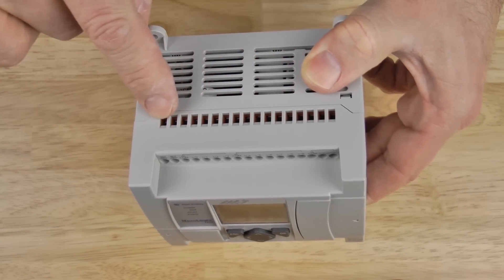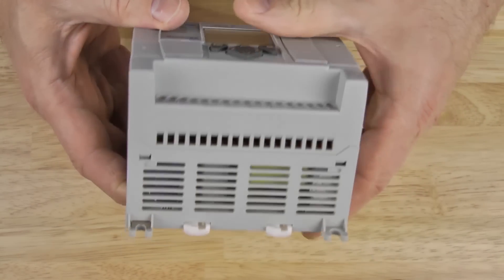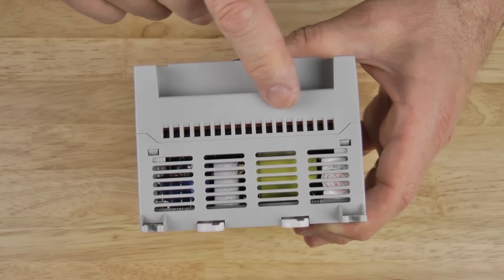That's it for today's tour of the MicroLogix 1100 terminals in this edition of the Automation Minute.